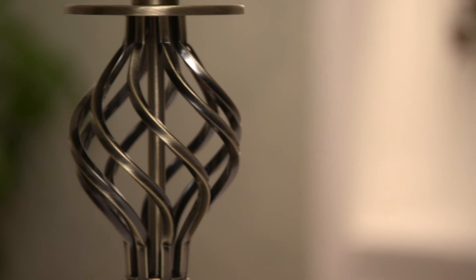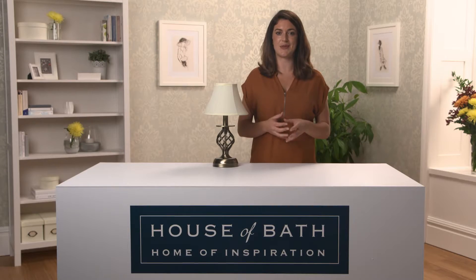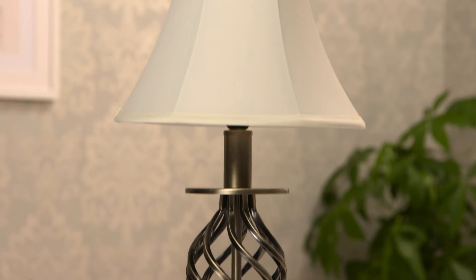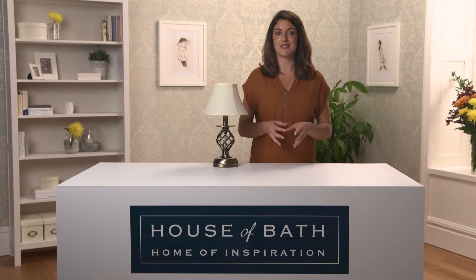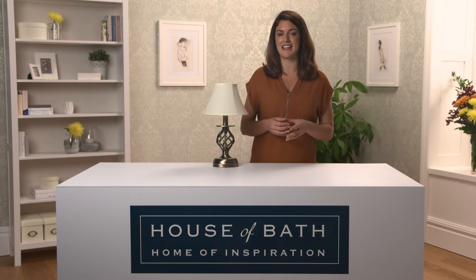With our lamps there is no compromise with style, as we have exclusively developed the design. Our ornamental lights are elegantly styled with an antique brass finish. The stand has an attractive barley twist feature and it will cast a welcoming glow through the off-white linen shade.